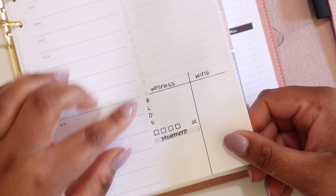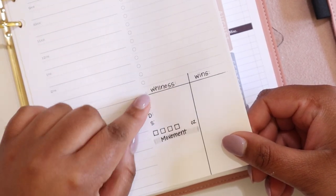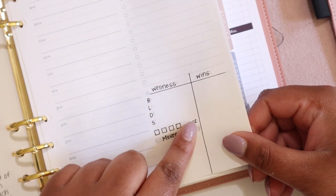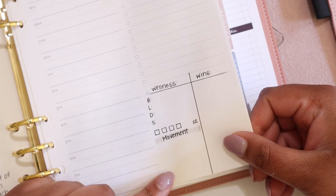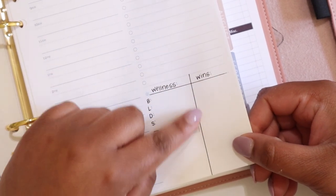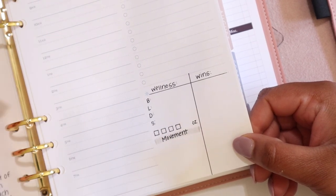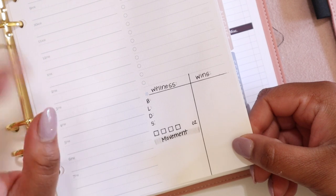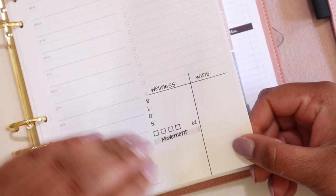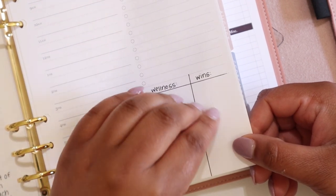I most commonly use this box for my health and wellness goals or tracking. Here I put my meals — breakfast, lunch, dinner, and snack. I also have a spot for my water tracking and any movement that I do, which I typically get from my Apple Watch. On the other side, I will put some wins from the day, whether that was drinking water before juice, coffee, tea, or soda — something I'm really working on — or walking an extra mile or something like that.